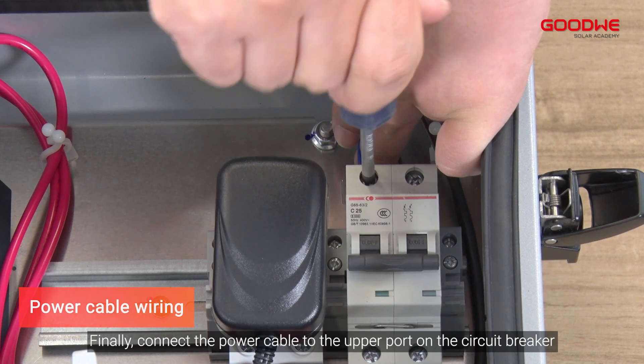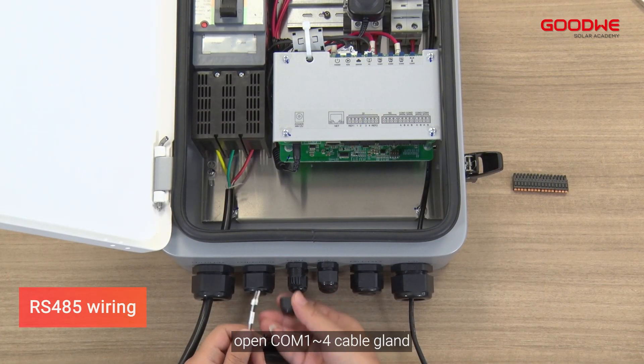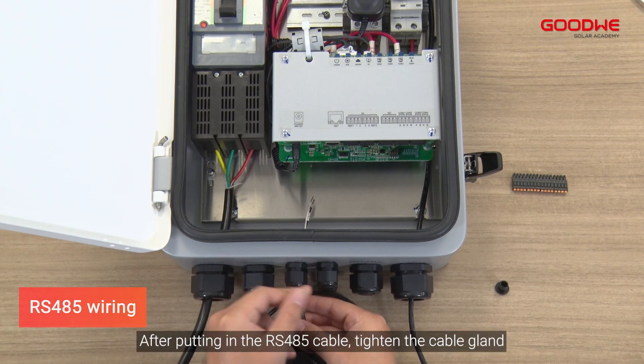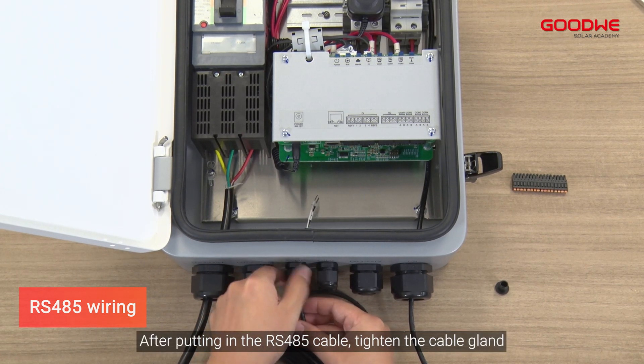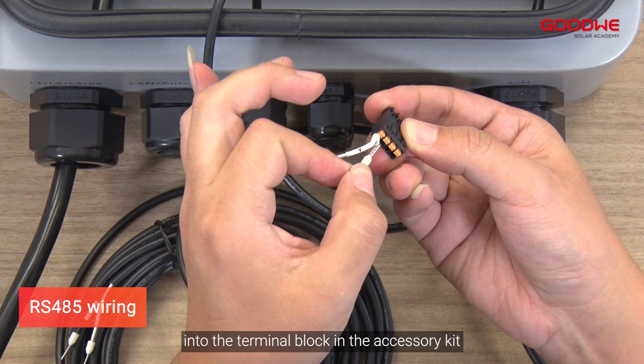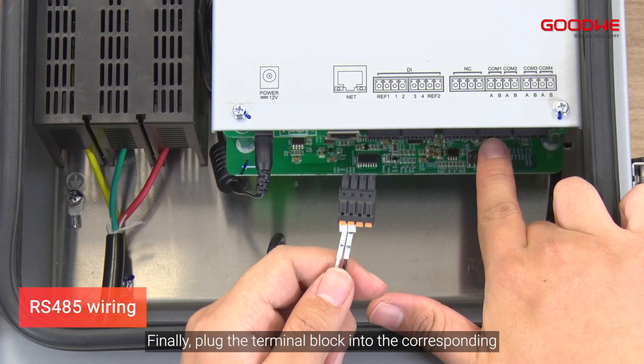Finally, connect the power cable to the upper port on the circuit breaker. For RS-485 wiring, open the COM 1–4 cable gland. After putting in the RS-485 cable, tighten the cable gland, then plug the RS-485 cable connector into the terminal block in the accessory kit.